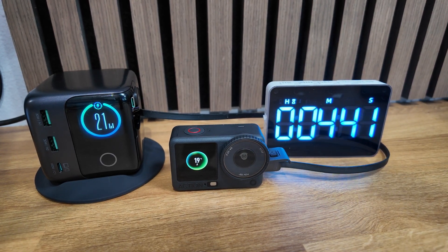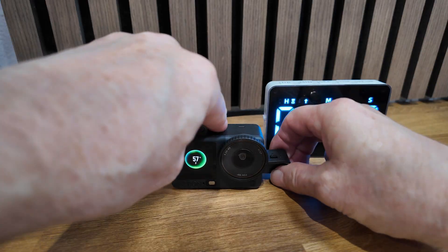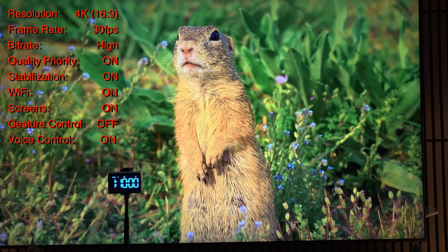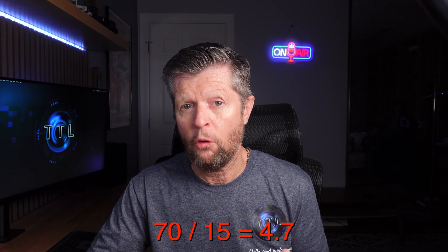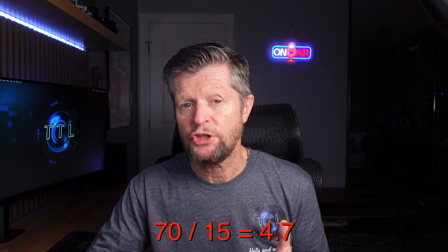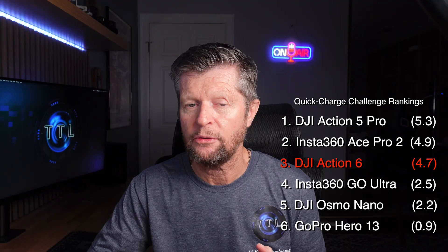In the charging portion of the quick charge test, the Action 6 managed to charge the battery to a pretty respectable 57 percent, which in the recording portion got us to just over 70 minutes of recording time. That works out to a record-to-charge ratio of around 4.7 to 1 — just under five minutes of recording for every minute of charge time. It's a pretty good result, but only gets the Action 6 to third place in our rankings, behind the Action 5 Pro and the Ace Pro 2.